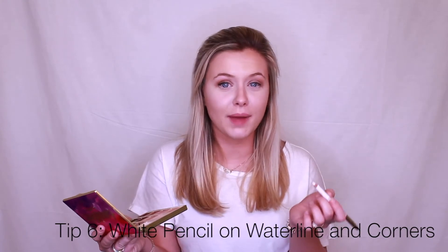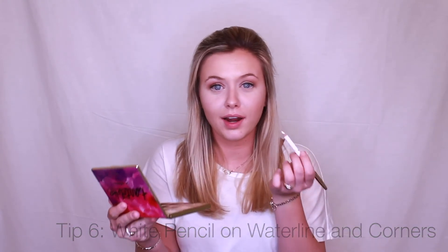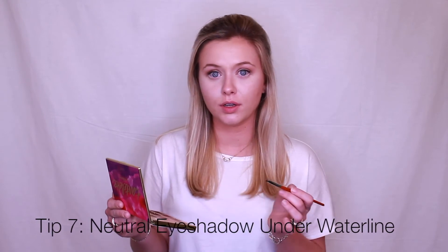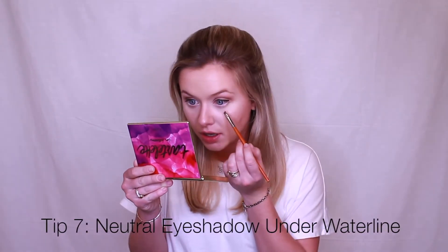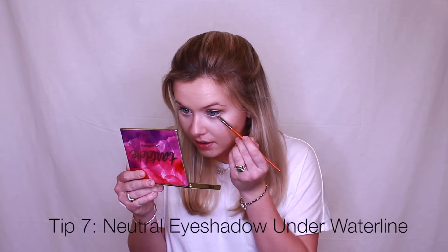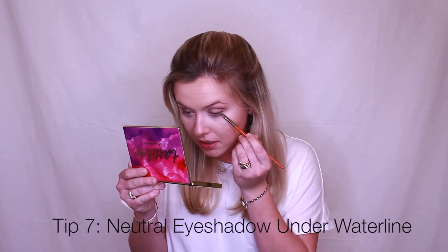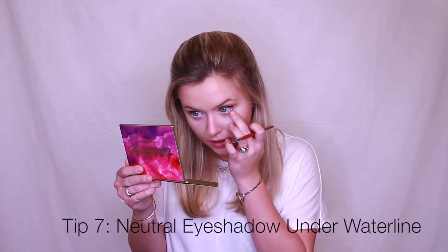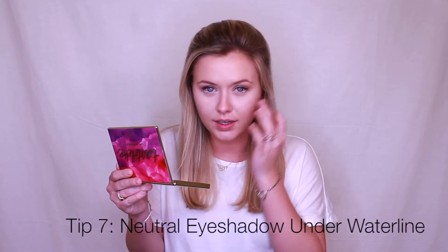If you really want a dramatic look, go in with your white eyeliner in the crease. Then with a great angled brush and that neutral color we used on the upper lid, go underneath the white we applied and add a little in to add some more dimension. You don't want a defined line — you want it to look smoky.